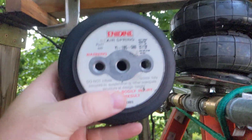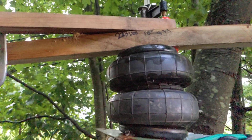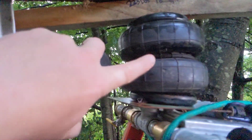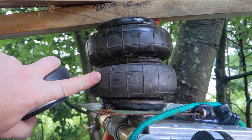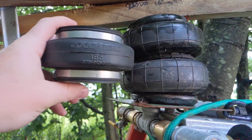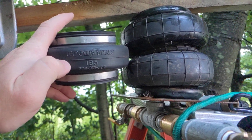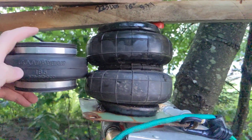If you're curious what this is, I'll have a link in the description — it's just a generic one and you could find those anywhere. You can vary the delivery pressure based on the diameter, and that's kind of the whole point of this little video.